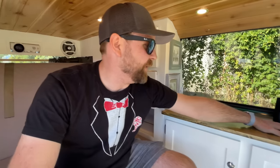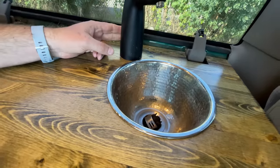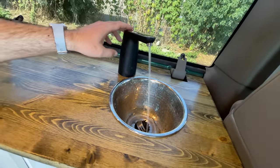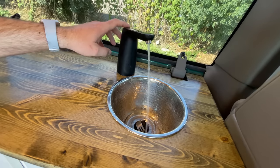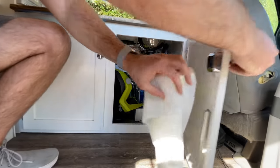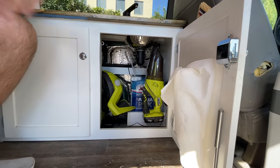Our sink is built out of a salad bowl — just drill a hole into it and put a drain in. This is meant to be fed off a five-gallon container and runs and functions just like any other tap. It's USB powered, so no power usage off your battery. Underneath here we have our water supply, our fan, and our vacuum for cleaning up.